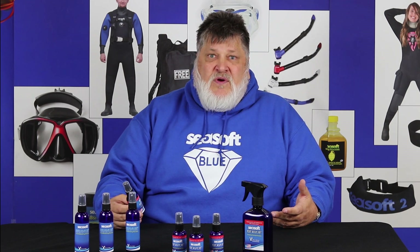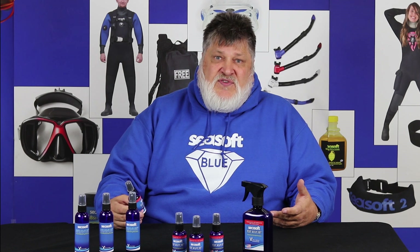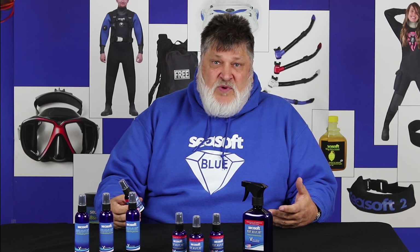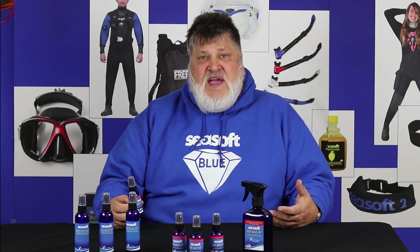So if you're looking for an antifog that really works and keeps your mask clear on every dive, I think you'll find that Seasoft's Seaview does the job for you. And that's what you need to know about Seasoft's Seaview Antifog Spray.